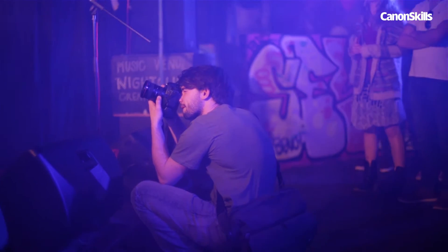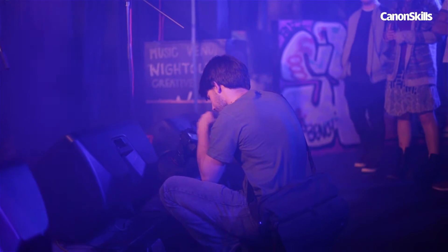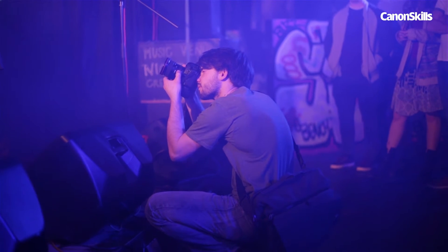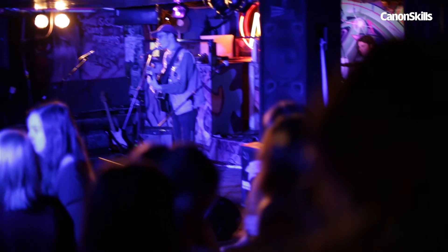First off you'll need the right lenses to make the most of the set. A wide lens is essential for small spaces to fit in the whole band and crowd, as are fast lenses. We're using a 17-40mm and a 70-200mm f2.8 lens.